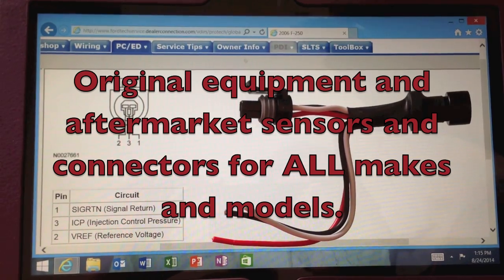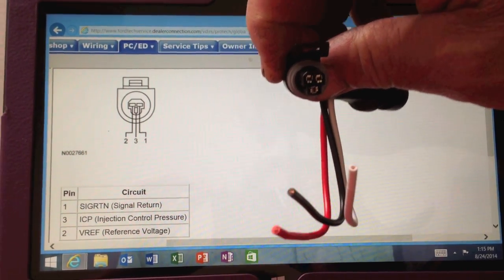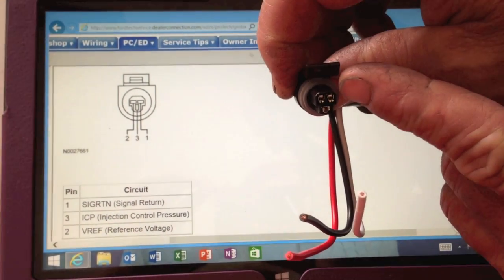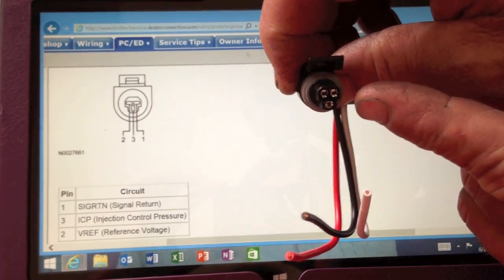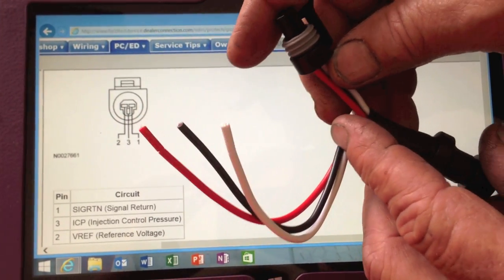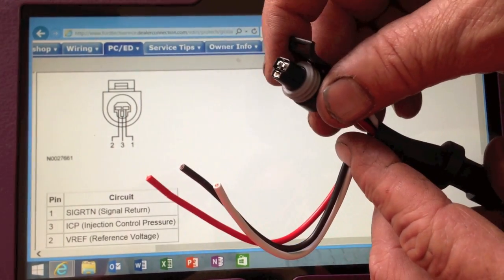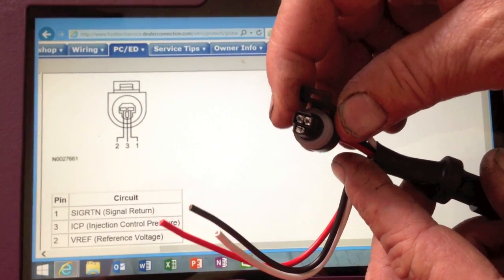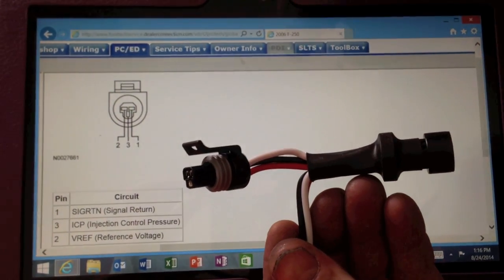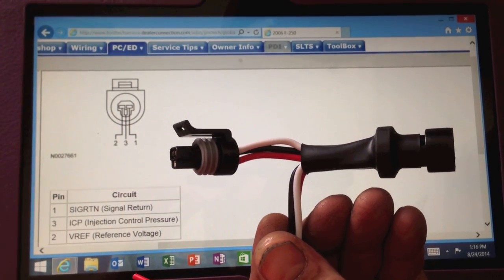Focusing back on the injection control pressure sensor on the 6.0 and 7.3 — looking at the connector face-on, think of it like a face: a right eye, left eye, and a mouth or nose. The one on the bottom — the nose or mouth — is the red wire, which makes it handy because it's easy to remember red as voltage or power. That's the pin we'll be probing and testing.